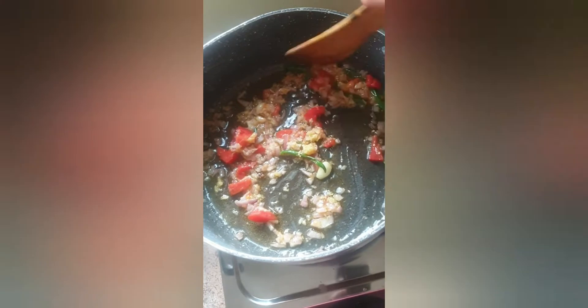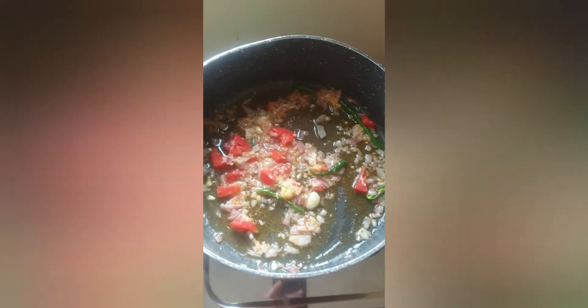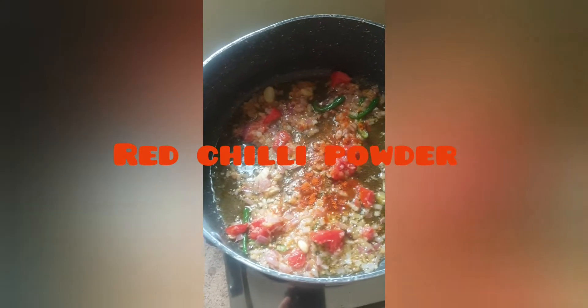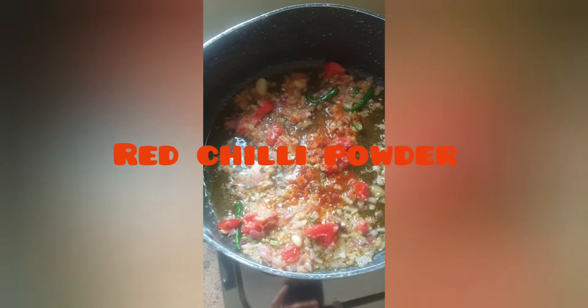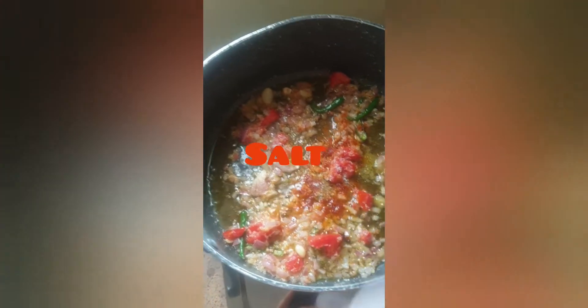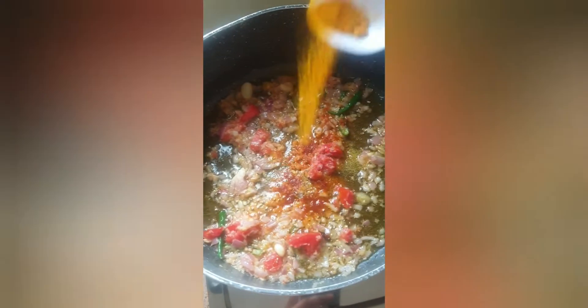Once you cook it, try to mix well with rice. You can cook a little bit more. Add a little bit more salt and a little more turmeric.